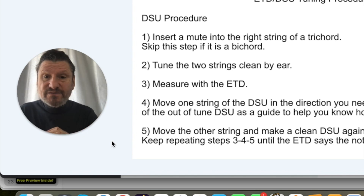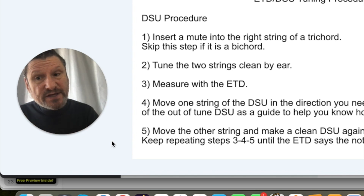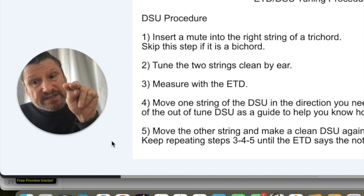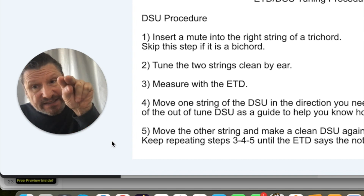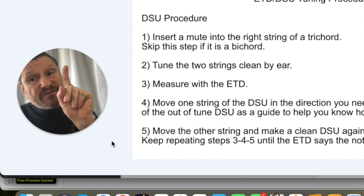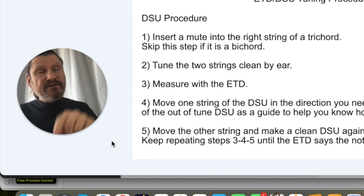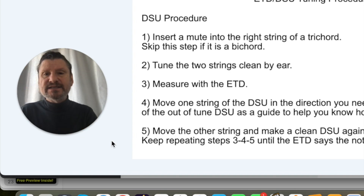Here's where the beauty of the ETD comes in. When you measure that pitch with the ETD, you're measuring two strings that are supposed to sound like one string. If they do sound like one string, the ETD reading will be consistent. If the double string unison is not clean enough, the ETD's needle starts bouncing — that's your clue the unison is not clean enough.